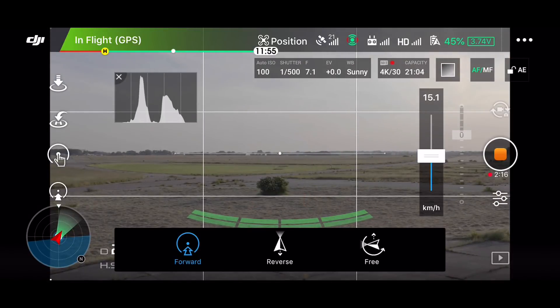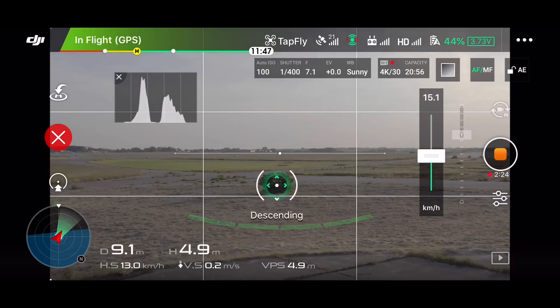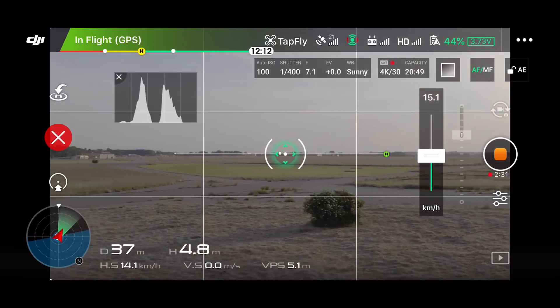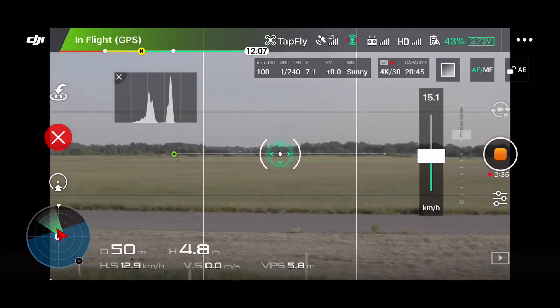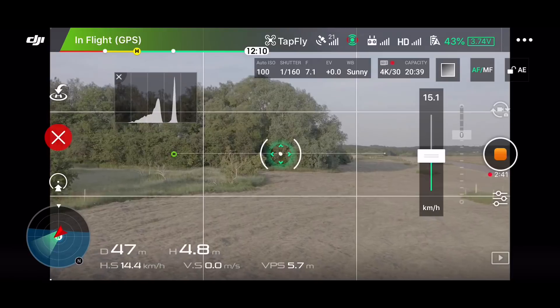So let's say we want to have it fly towards this little bush over here. I just tap the screen like that and press go. Then it will go towards this bush and I can change the flying direction — I can basically just tap the screen to change where it should go.